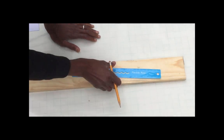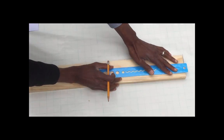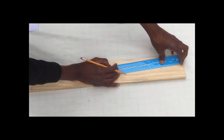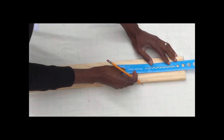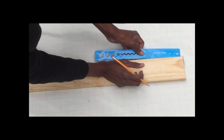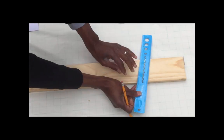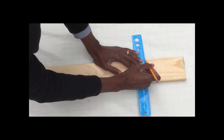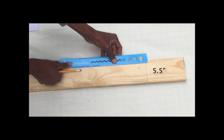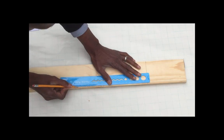The very first step is to make the measurements. As shown in the diagram, we want to make a measurement of five and a half inches from the top, which puts it about right here. I'm going to do the same thing on the other side — five and a half inches, right there — and mark that. Then the next mark is going to be ten inches down the side.